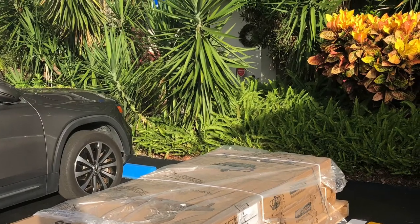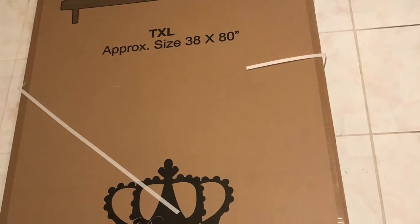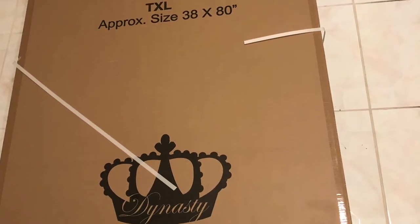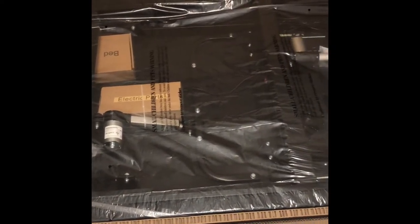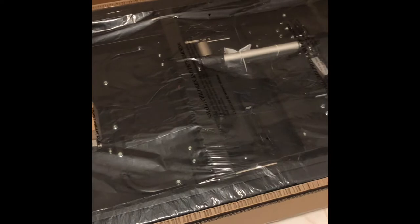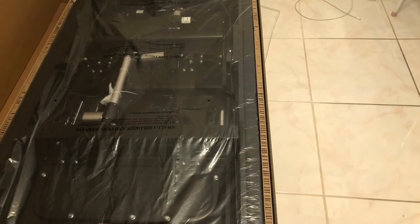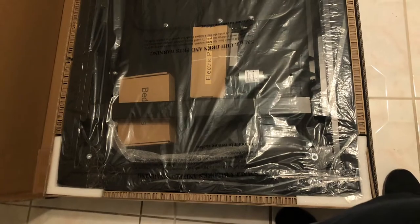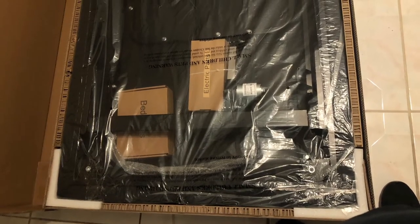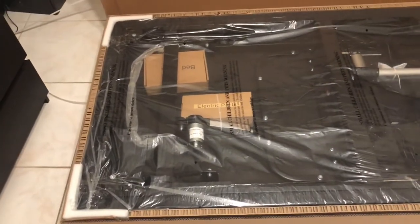This is the unboxing of the newest DM9000S by Dynasty Mattress. When I was buying this adjustable base, I couldn't find any good videos on the actual unboxing and the process, so hopefully this is going to be useful. This is how it came — as you saw in the first images, it was not delivered directly to the door, so I had to basically bring it up, which was a lot of trouble.